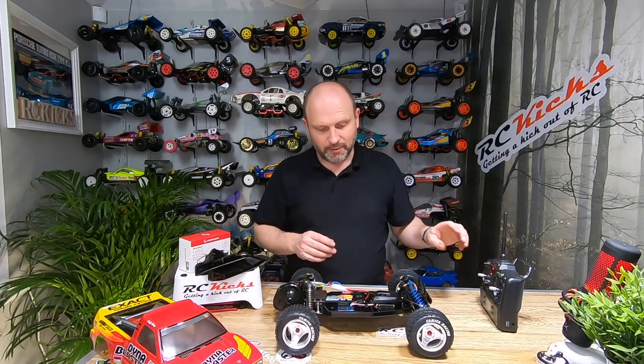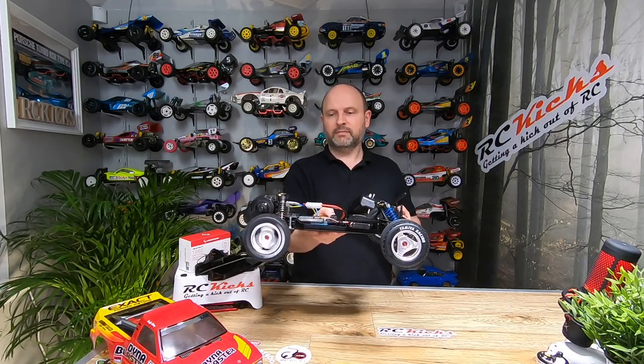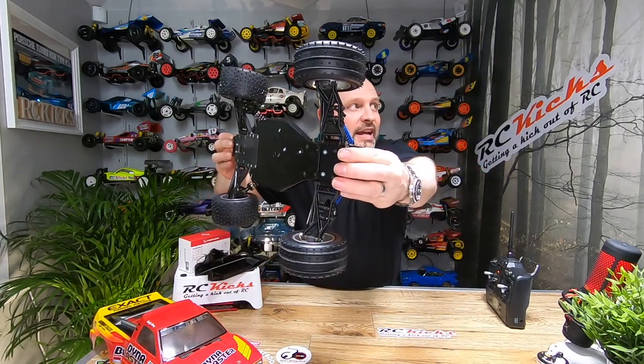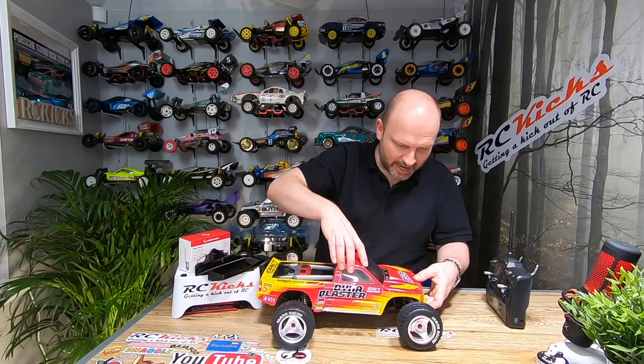Electronics are in and everything is now working. I need to set the limits on the transmitter for the steering, but that's fine. So it's pretty much finished — apart from changing the bolt kit at the front like I said before. The car is now completely back to mint condition, there's no damage whatsoever on the underside, and it's just like new. It's taken quite a while to get to this stage, but I'm very happy with it. I now have a fully mint, fully operational Dyna Blaster — so that's another thing I can tick off the list.